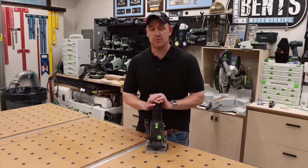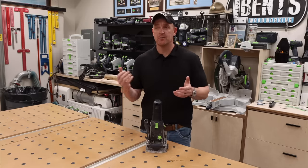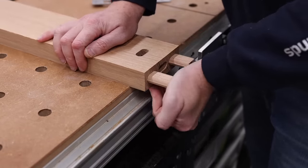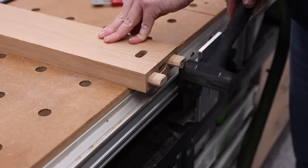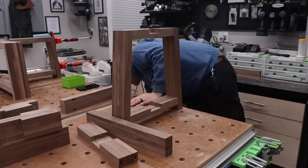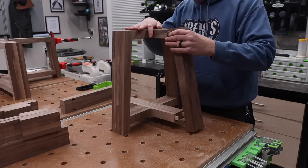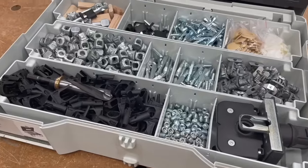At the end of the day this thing does one thing: it creates a mortise, and then you take tenons that you can buy or make and put them into that mortise. It makes a really strong joint or helps align two pieces together, giving you great results for panel glue-ups or face frame assembly. It also has incredible benefits for dry fitting — you can dry fit an entire project using the dominoes without having to fuss with a bunch of clamps. They also have a whole connector system for knock-down furniture.